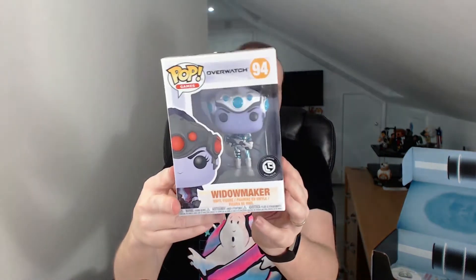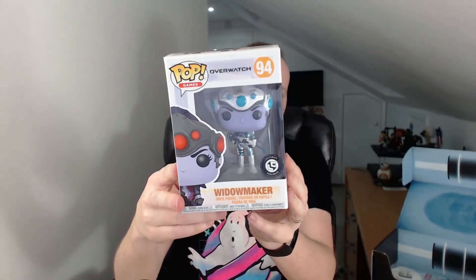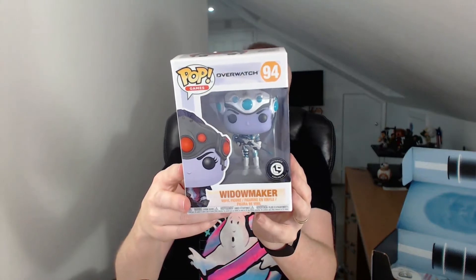A Pop Vinyl! I love Pop Vinyls. As you might gather over here, I have quite a few. I have a lot more downstairs. We have Overwatch Widowmaker. Both me and my son love Overwatch, both enjoy playing it. And no doubt this is one unfortunate Pop Vinyl that is going to end up in his room.